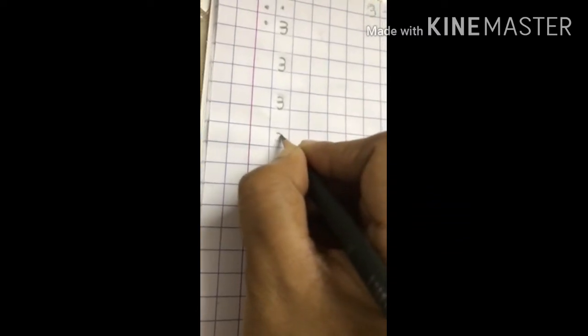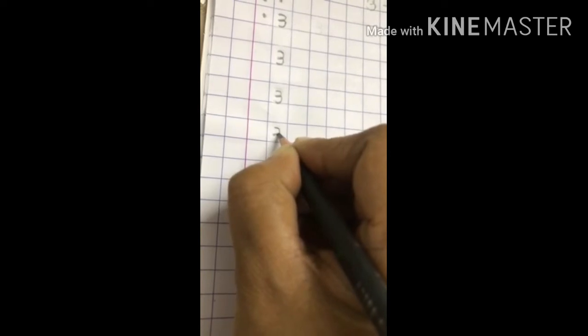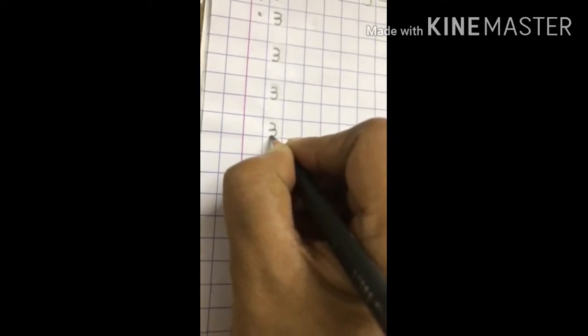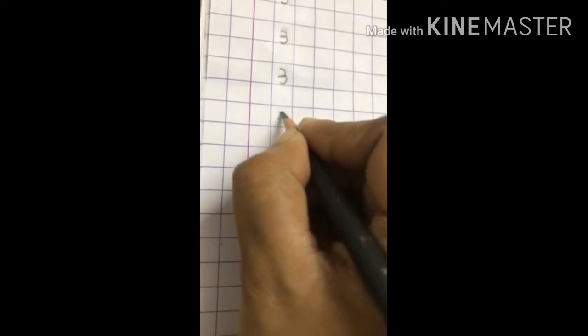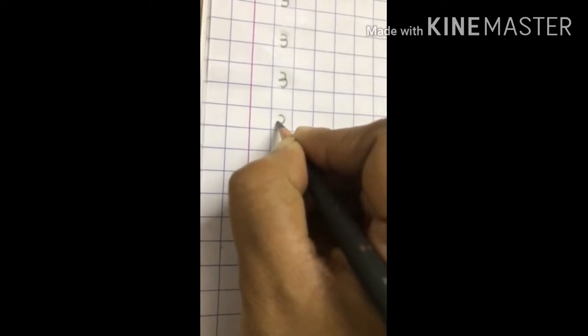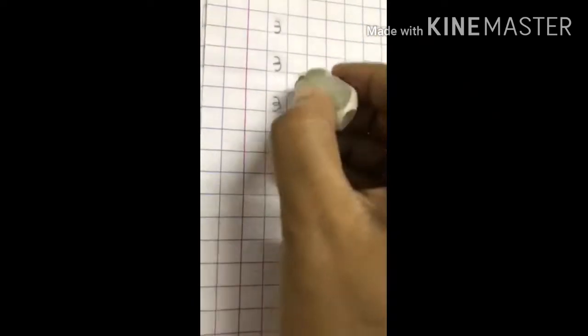3. Make a curve, don't lift the pencil, go back again on the same line and make another curve. The mistake which the children do regularly is this — they end up making a loop. This is wrong.